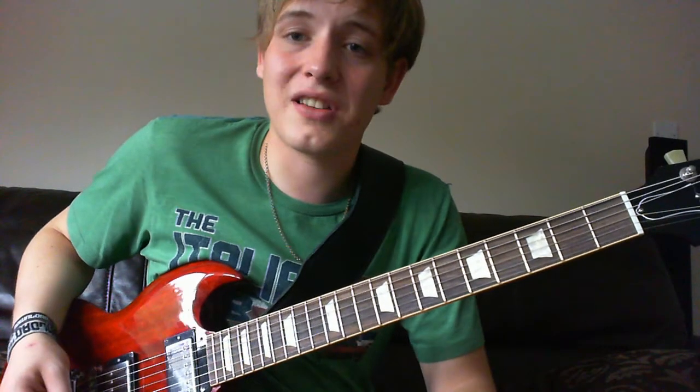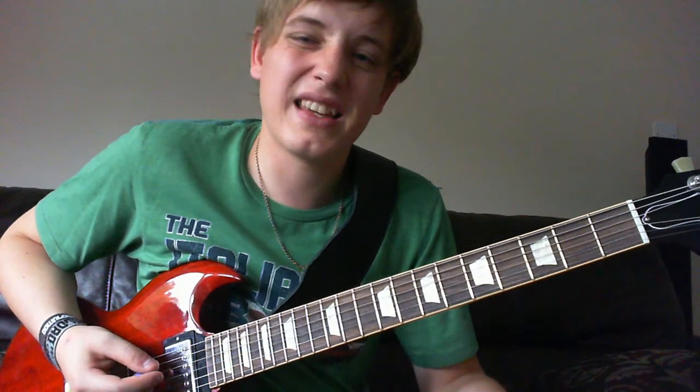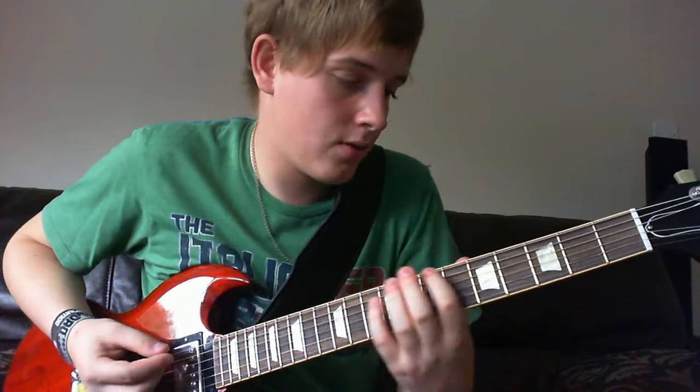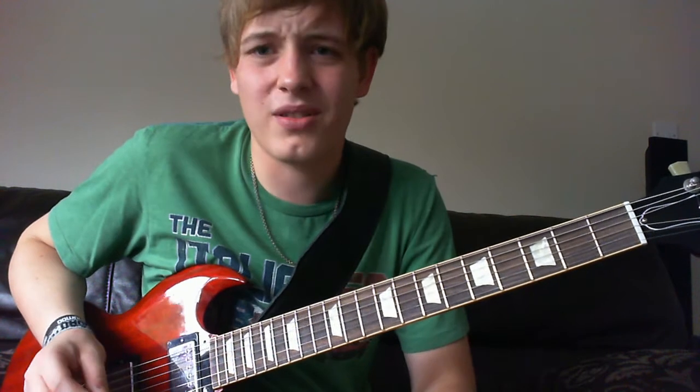And that's essentially the verse — you just keep going through that. You might hear an extra note, but that's just the bass; sometimes you can get it in if you want to, though I don't think it sounds as good because you're trying to do too much on one guitar.